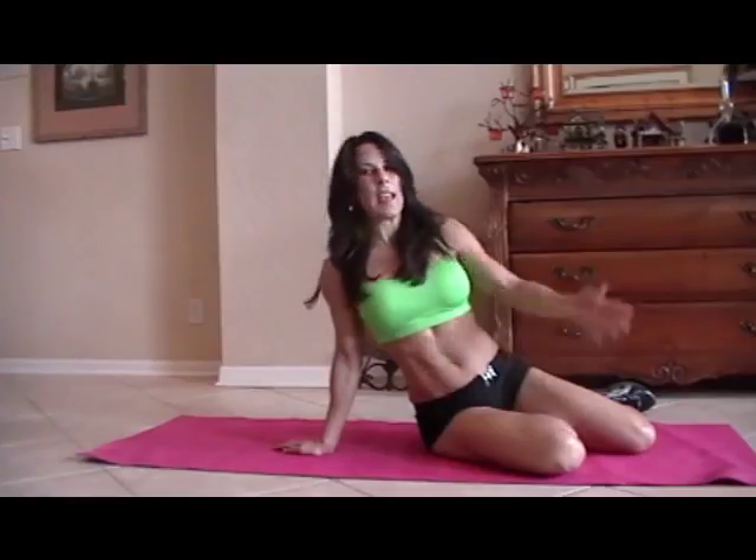Hi everybody, Laura London here. I'm going to be doing an ab circuit today for you. You can take this, do it anywhere. We're going to run through it one time. You can do it two times, three times, you can do it 20 times — it's up to you, but it'll get your core nice and strong. So here are 10 of some of my favorite exercises. Let's get down on the mat.